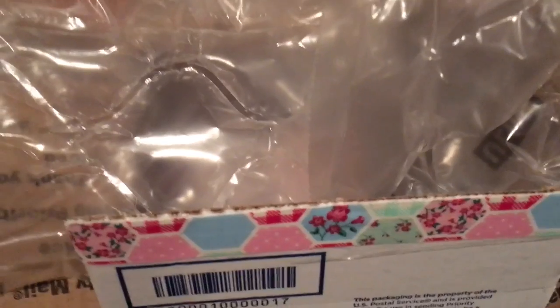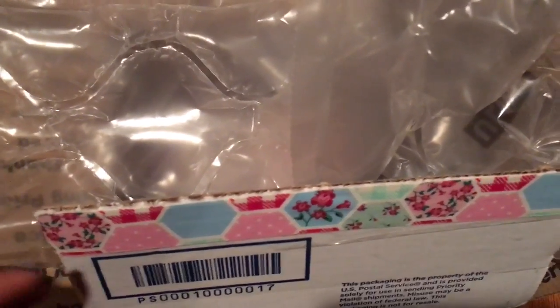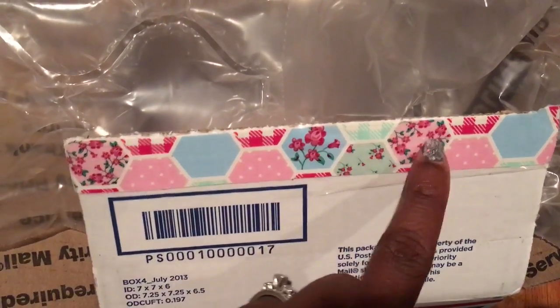Hey guys, this is Gloria. So I am here because when I came home from work today, I had a package sitting on the table for me. And when I looked at the package, I saw this really pretty duct tape.